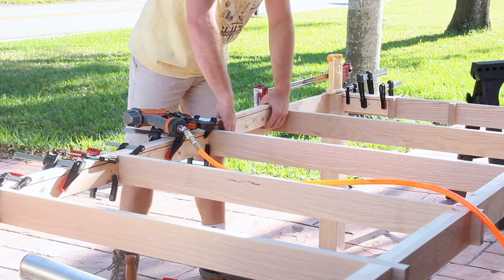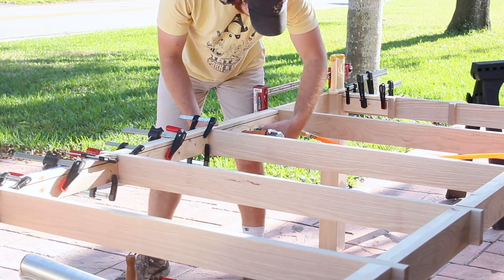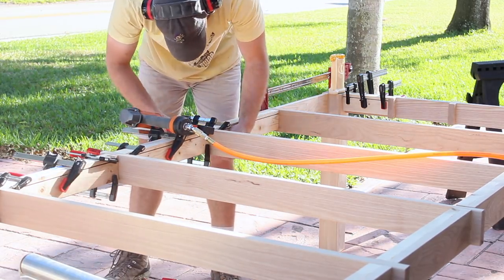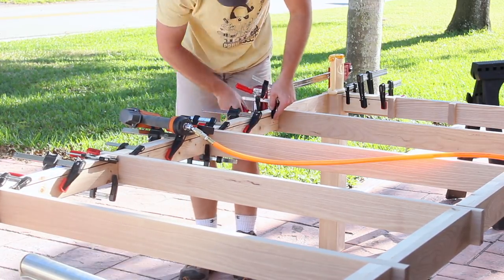I wanted to add a little bit more strength to the table, so I'm adding these pieces to the inside of the long stretchers. I'm just using some brad nails and glue and then I'll come back with some clamps to tighten them up. This creates a bit of a faux dado for the cross stretchers to fit in, and you can see that little groove at the top of each piece — that's how I'm going to secure the table top pieces.